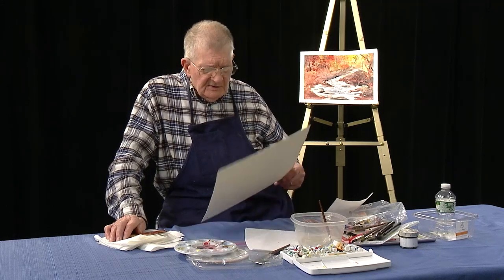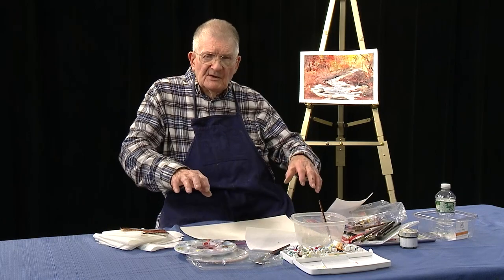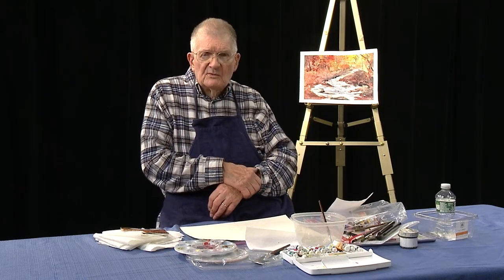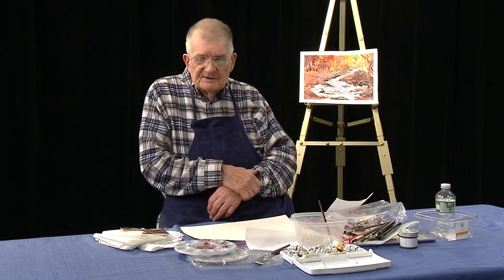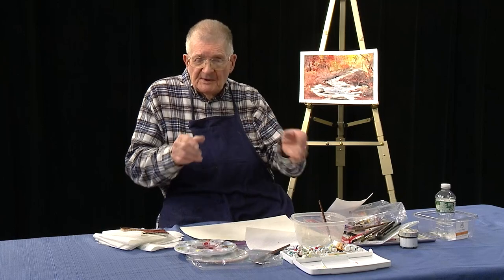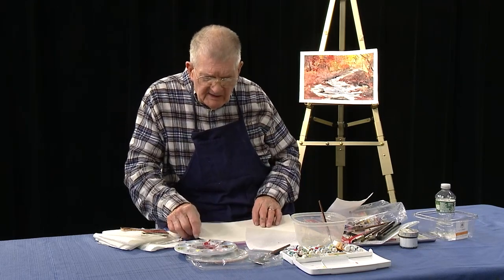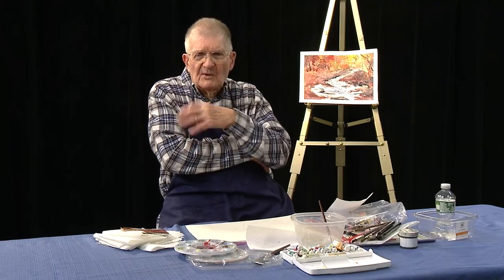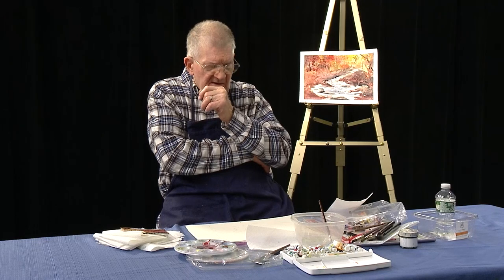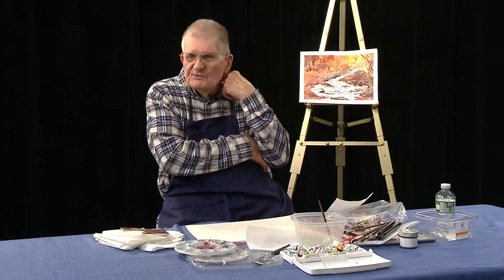As far as the size of the paper, this is a quarter sheet. By the time you put a mat on it and frame it, it works well with a frame that's 16 by 20 inches — 16 by 20 or 20 by 16, depending on whether it's vertical or horizontal. Those are probably the sizes I go up to — I usually stick around 16 by 20 inches when finished.